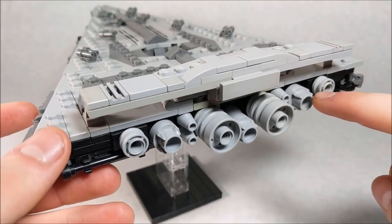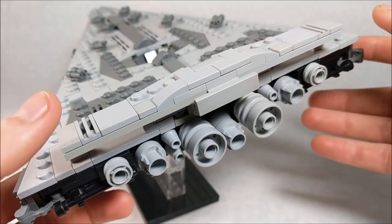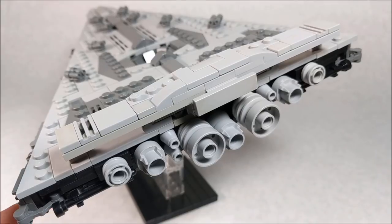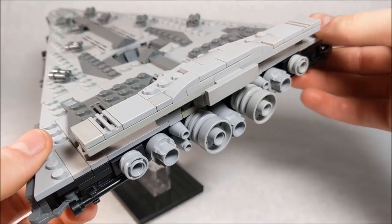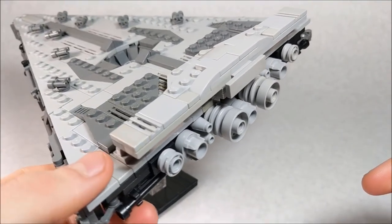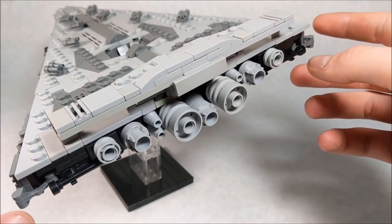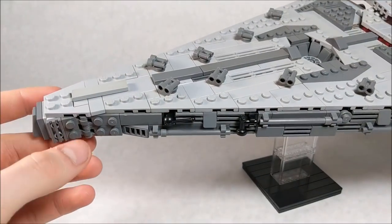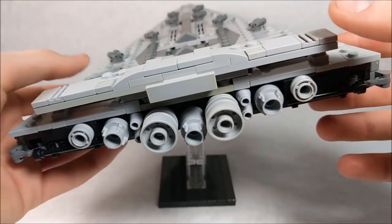On the rear section you can see the engines going along the back. We didn't really get a good shot from the back in the actual movie, so I took some creative liberties and drew inspiration from previous Star Destroyers. I used different wheel and vehicle pieces such as wheels and thrusters and combined them together. You can also get a nice idea of how I connected these side panels — I used hinges, and you can see them along the nose as well.